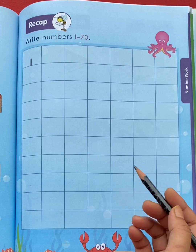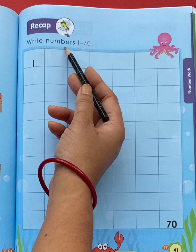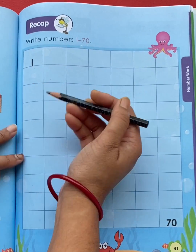In this video, I am going to teach you 1 to 70 number writing. So let's start writing. 1,